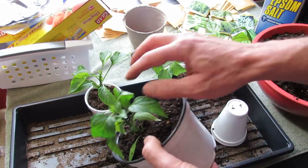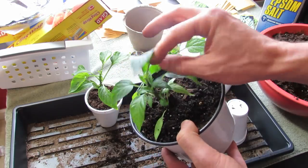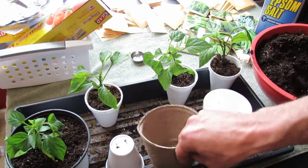These are the peppers that I topped off — they're getting nice side-shoot growth already. And that's how you can determine whether or not your peppers are ready to be transplanted.